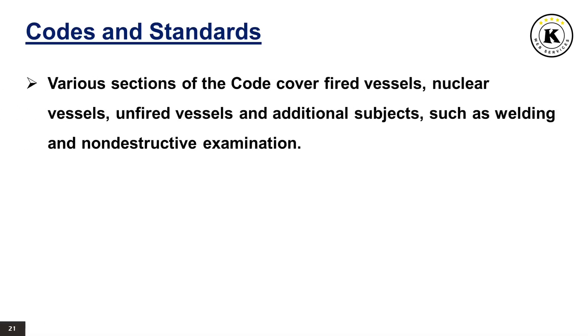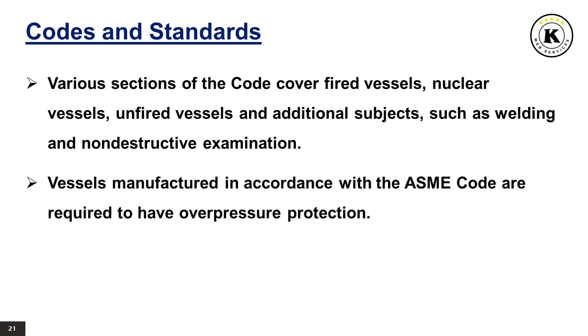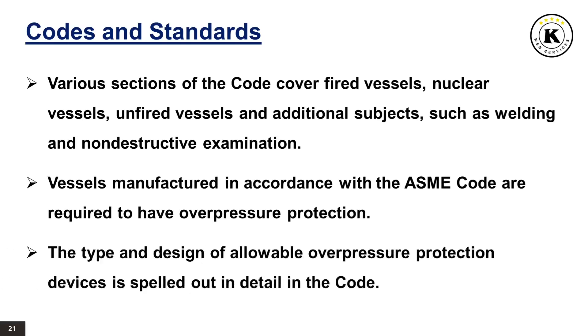The ASME Code provides rules for the design and construction of pressure vessels. Various sections of the code cover fired vessels, nuclear vessels, unfired vessels and additional subjects such as welding and non-destructive examination. Vessels manufactured in accordance with the ASME Code are required to have overpressure protection. The type and design of allowable overpressure protection devices is spelled out in detail in the code.